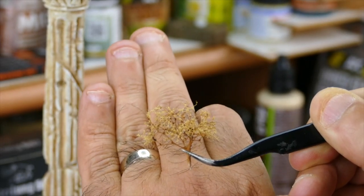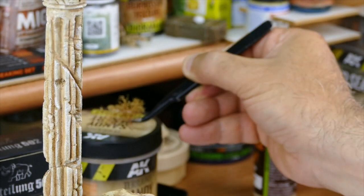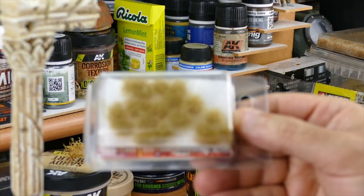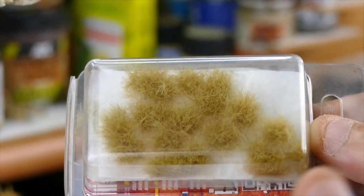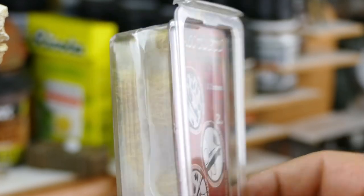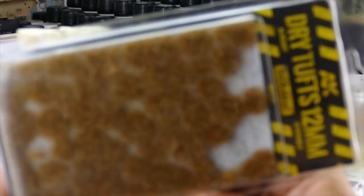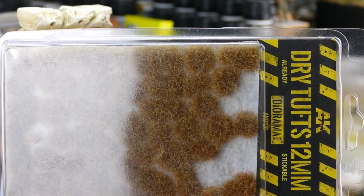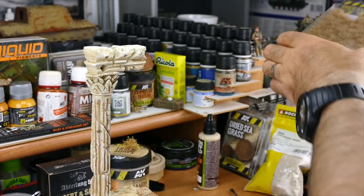What makes your vignette special is not just one color and some soil — try to enrich your diorama. We're gonna use several of these sea foam bushes, and I'm also gonna use grass tufts from Green Stuff World, plus dry tufts from AK. Those are for the next step.